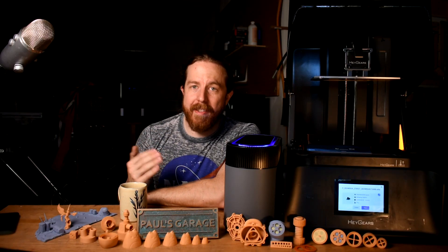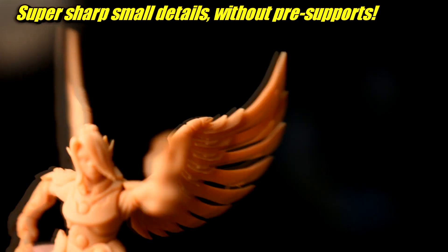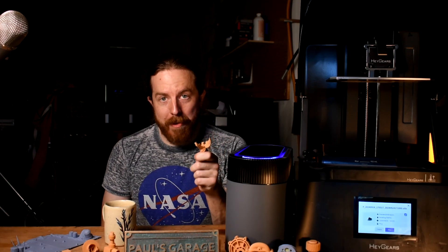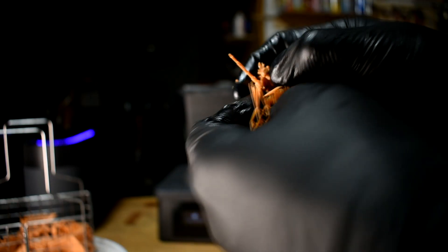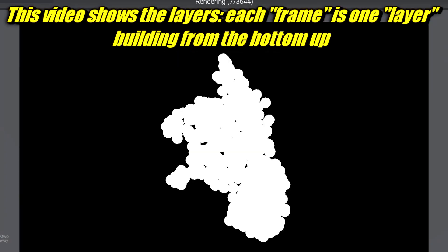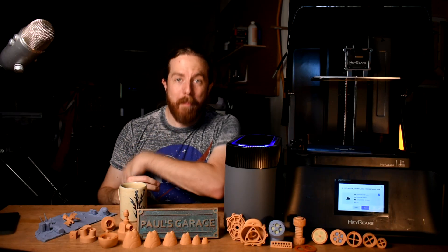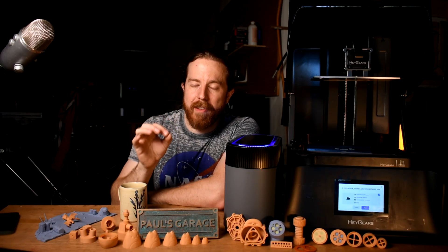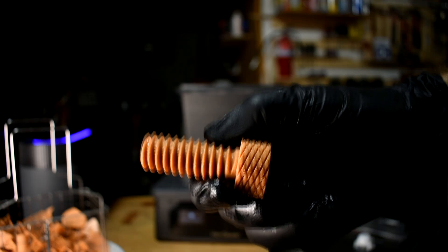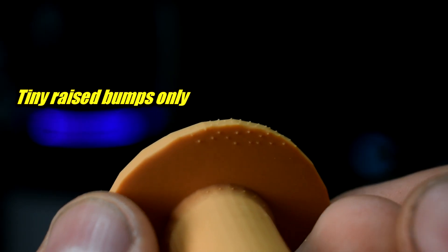This machine is different. It comes with its own dedicated software and the auto supports are amazing - I cannot believe how well they work. I even tried printing a highly detailed model with tiny bits. I printed one pre-supported and one with auto supports, and the auto supports actually look better. If you're a nerd and want to know how they did it: it uses variable exposure time. Most printers expose each layer for the same amount of time. This machine exposes the support material a bit more, making supports stronger so they can be made smaller. Smaller supports mean less junk on the part, and they break off much easier.